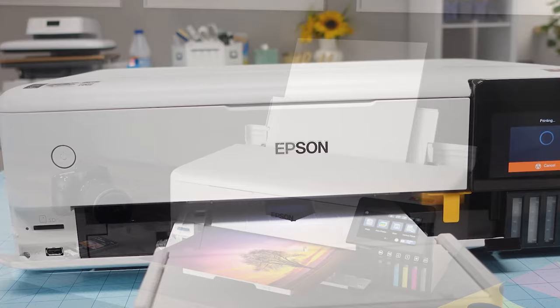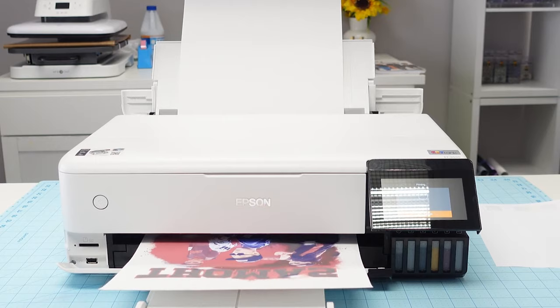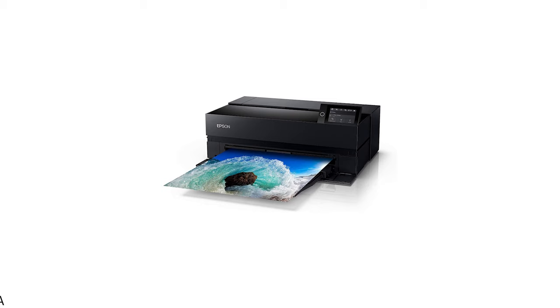Whether it's for the office or home, the Epson Ecotank Photo ET8550 is designed to meet your printing needs while providing exceptional value. At number five, it's Epson's Suricolor P900.